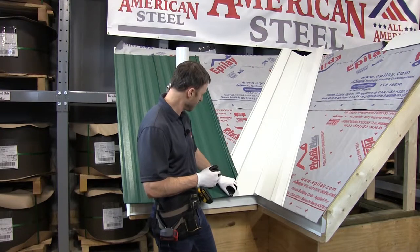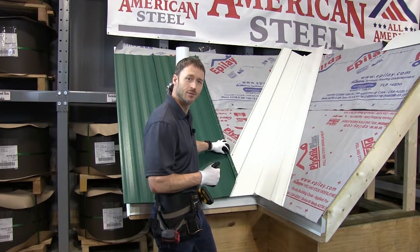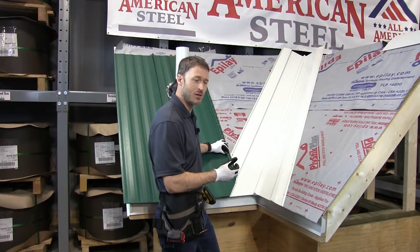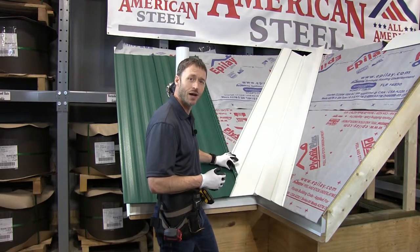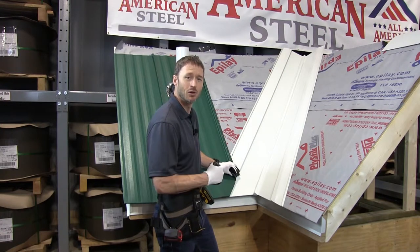You can install your panel, bring the cleat up, and fasten right here into the roof deck. If you've bought this valley and you are not hemming your panels and simply running them into the valley, you're definitely going to have to use fasteners closer to the end so that snow and ice doesn't pick at them and pull them apart.